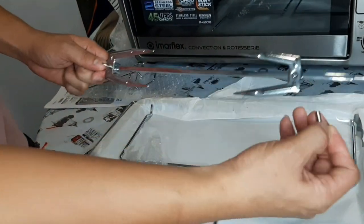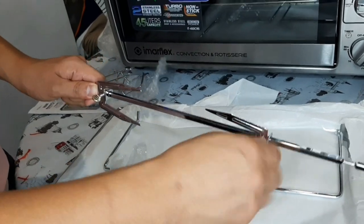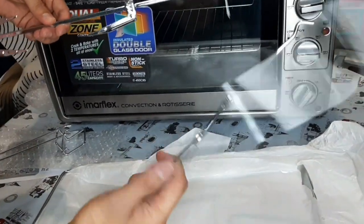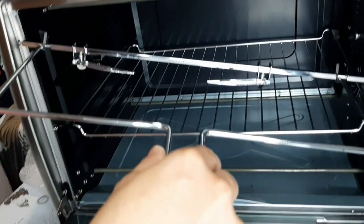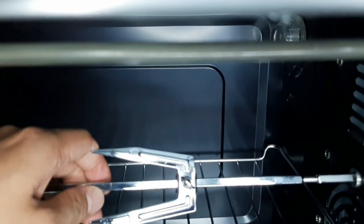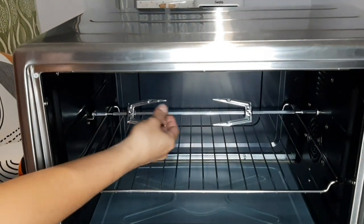Ito yung rotisserie. Lalagyan natin ng lock. Pag nakalagay na yung chicken, pupok natin, tapos i-lock natin. Nakalock na yan. Ganito paglagay niya, guys — siyempre preheated na yan, mainit na yan, hindi natin pwedeng kamayin. Ito yung tinatawag na handle niya. Lalagay natin siya — una nating ipapasok dun sa kanyang slot, ito yung umiikot na yan. Pasok natin ganyan, ito na siya, yung rotisserie function natin.